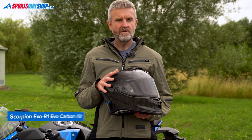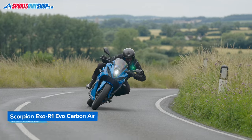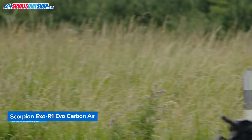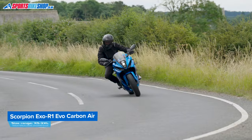The only dropped star amongst those reviews was down to noise, but things like that are always subjective and other owners find their XOR1 EVO to be quiet. Prices start at £380 and go up to £400. For more detail on prices, sizing, approvals and more, check out the description below.